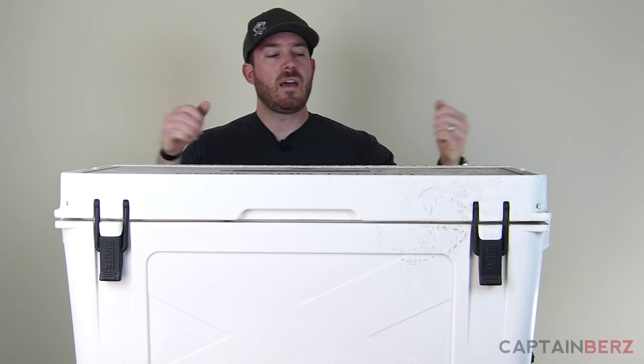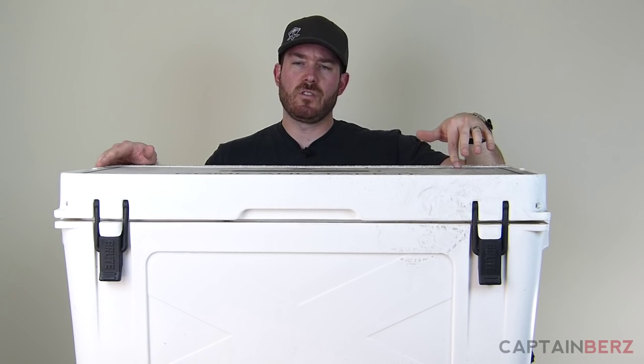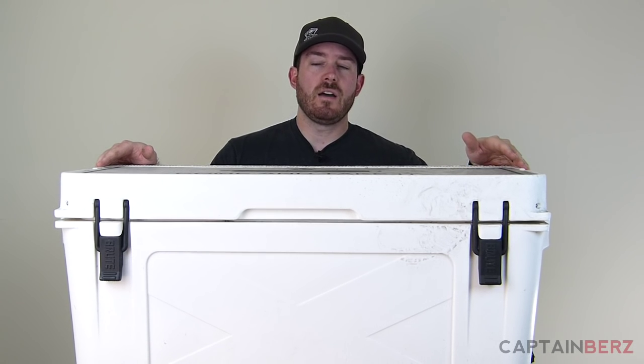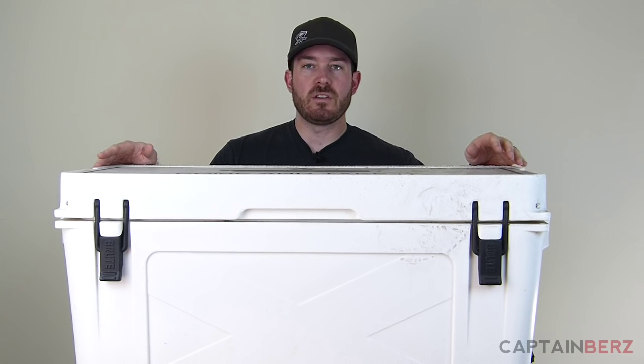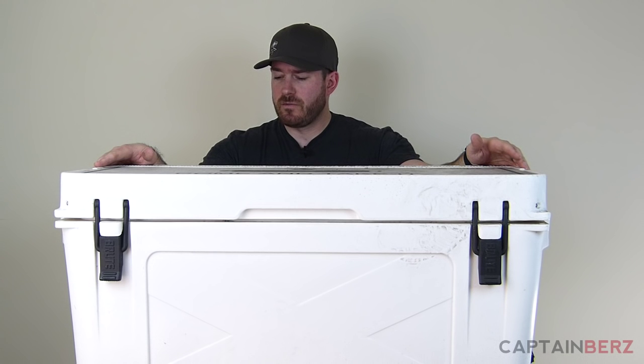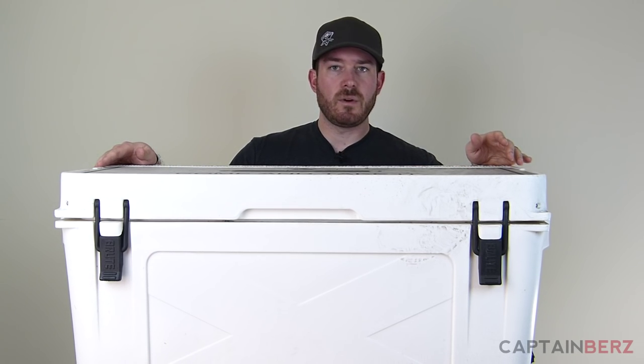What's going on guys, this is Burrs. I want to talk to you today about Bison Coolers. You might see the word Brute Coolers on this — they changed their name, not exactly sure why. I do have a Brute Cooler, which is the same thing as the Bison Coolers. They basically did a rebranding and I've been using this for over a year now. As you can see, it is definitely dirty.